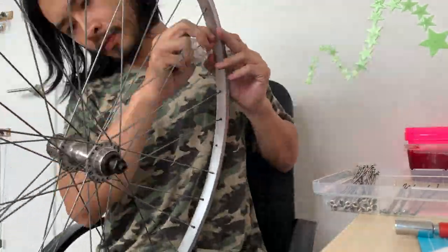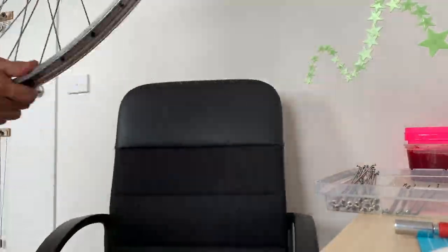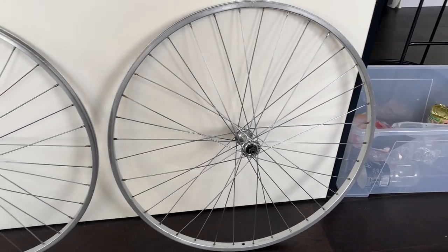That'll give you a little gap for when you're pumping up your tire, making it a little bit easier. I laced up both wheels — I didn't film the other one since it was the same thing.